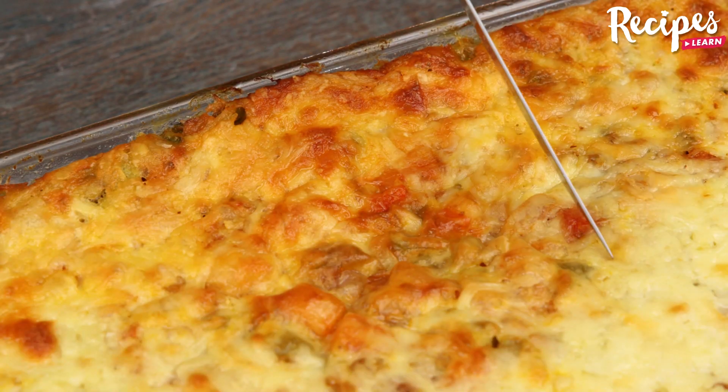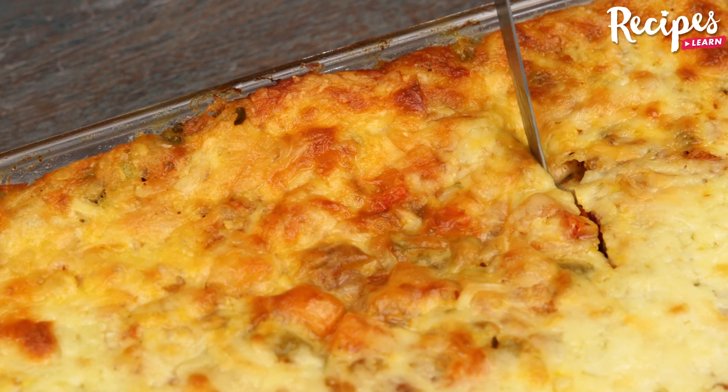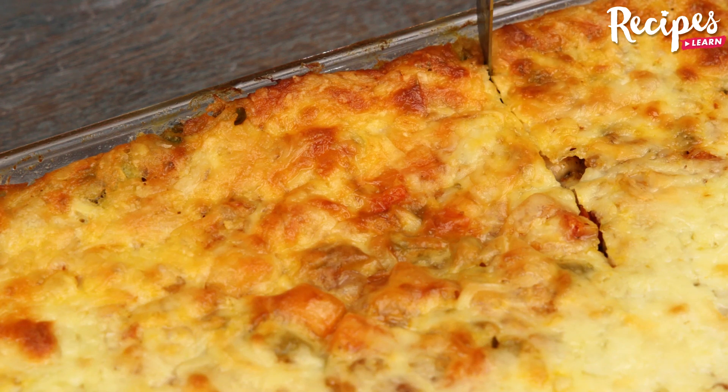And our broccoli recipe is ready! Look how delicious it is! I hope you enjoyed our recipe. Thank you for watching the video.